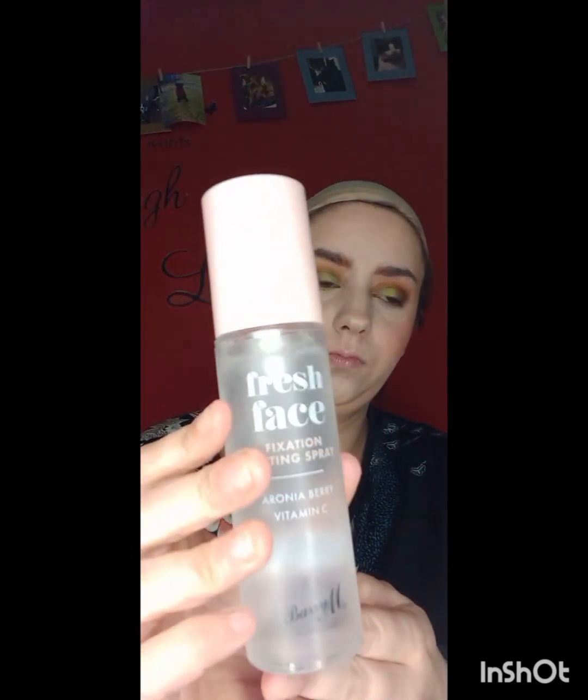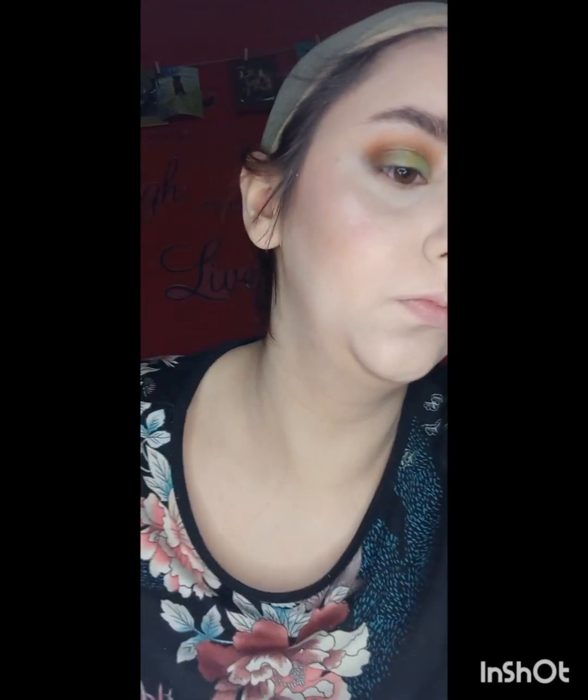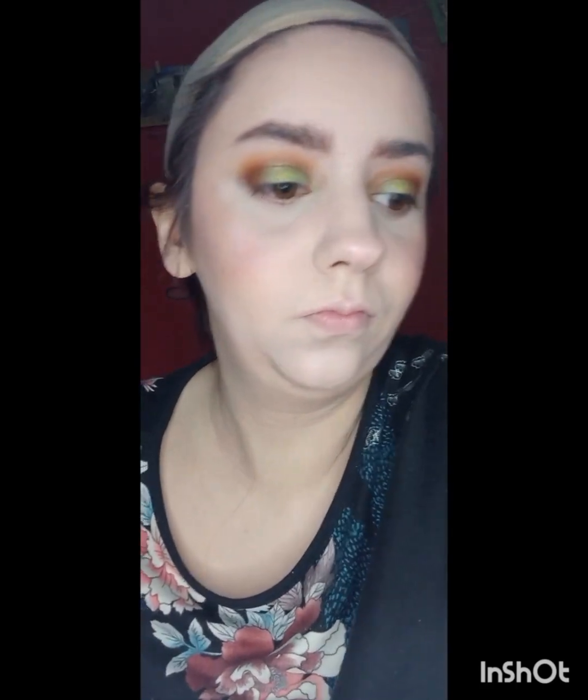I'm going in with the Barry Fresh Face Scent Spray just to add a little bit more hydration to the face. I felt like it was a little bit too powdery at this point and I didn't want my face looking too dry.